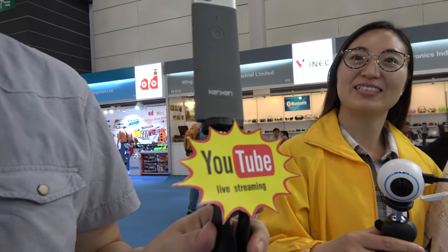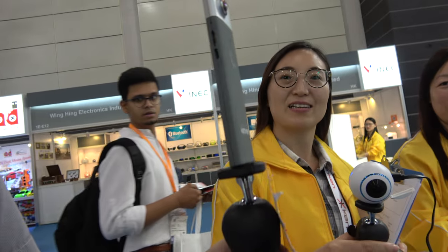So where's your company based? Hong Kong based company. The factory is based in China. And right here you have a 360 dual lens YouTube live streaming 360 camera.